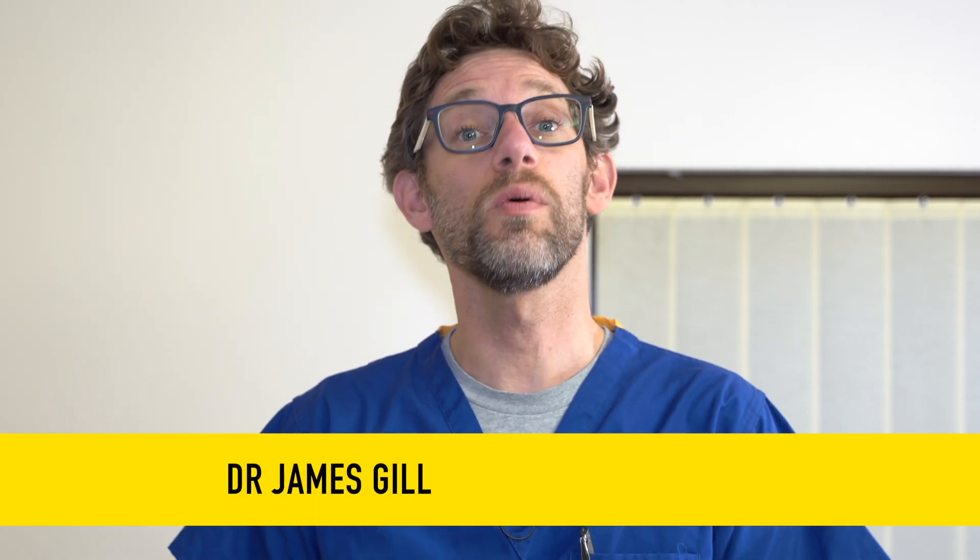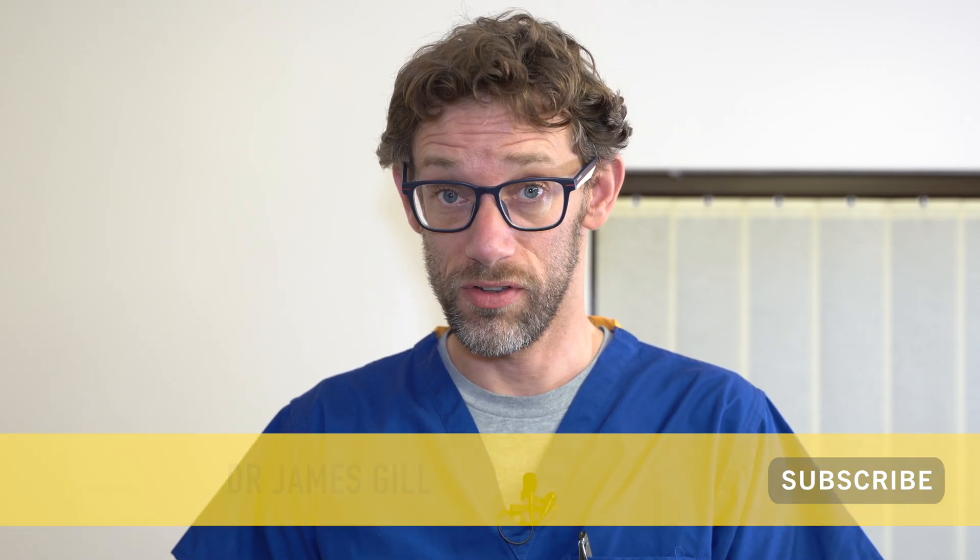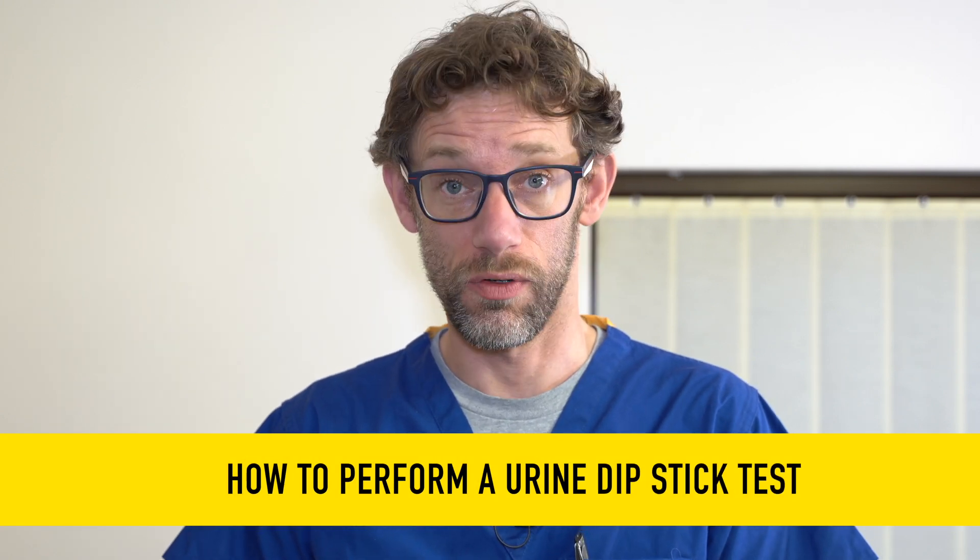Hello and welcome back to the channel. My name's Dr. James Gill and today we're going to do a quick clinical skills video on how to pass your OSCE station when it comes to doing a urine dipstick or a urinalysis. This is something that most healthcare professionals, whether HCAs, nurses or doctors, are going to be asked to perform, so it's very important to make sure that we do things correctly.